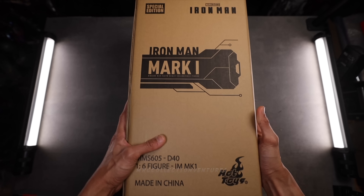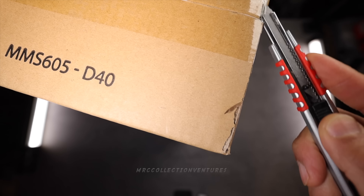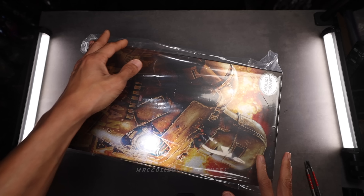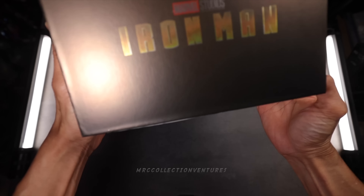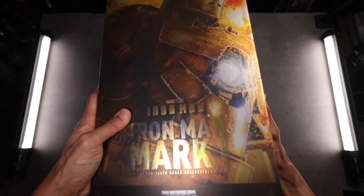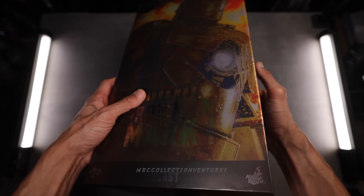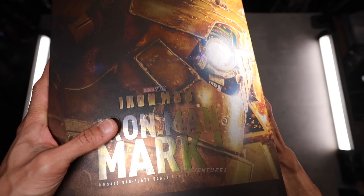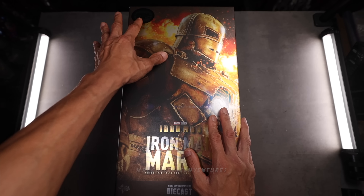Without further ado, let's dive in. So this is the brown shipping box. Let's take out the main art box. This is really cool, guys. First things first, let's remove the plastic. So this is the art box, and I would say it looks absolutely fantastic, guys. Look at that print — that is amazing. The quality is really, really nice. It looks like a canvas paint, very realistic.